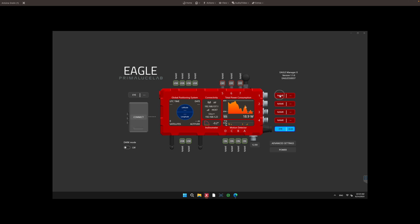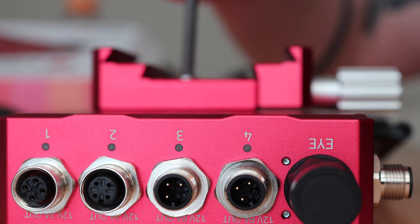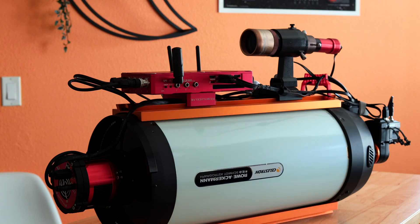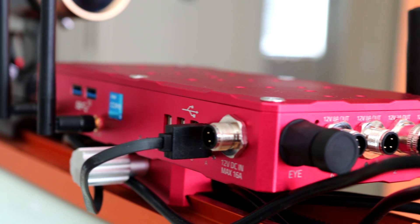On the main Eagle Manager window, you can also rename each port to whatever piece of gear you plan to connect there — I'll show you why this is useful in just a few minutes. It's very simple to attach to any setup. I attached mine like a guide scope, on top of a dovetail on a telescope. That's probably the easiest way, but there are many different ways you can attach the Eagle.